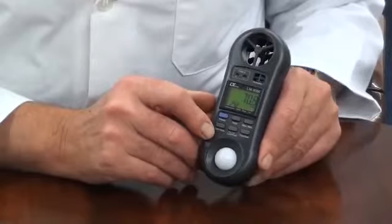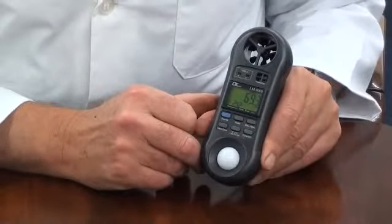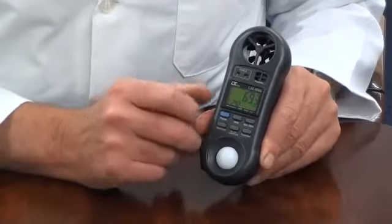There is a data hold function. By selecting this, the current reading will be frozen on the display, even if the measured value changes.